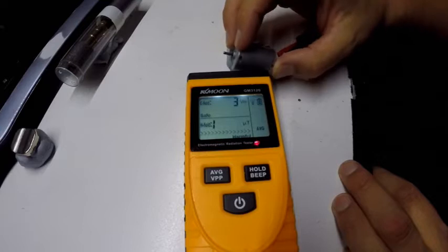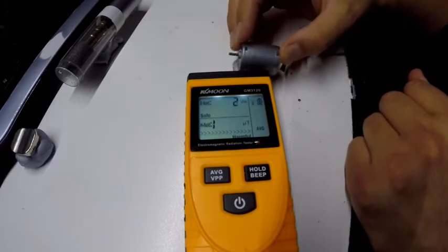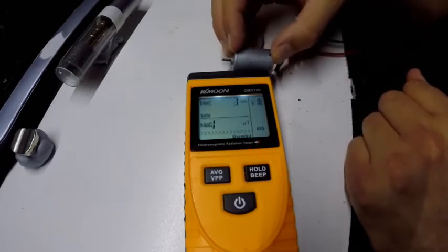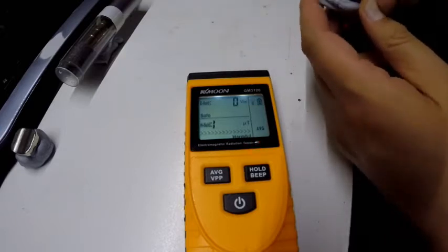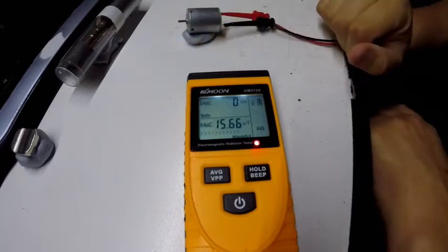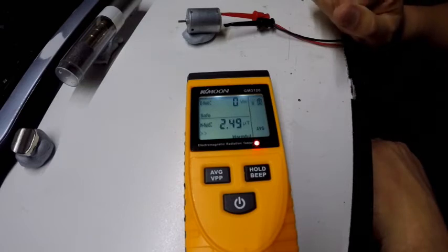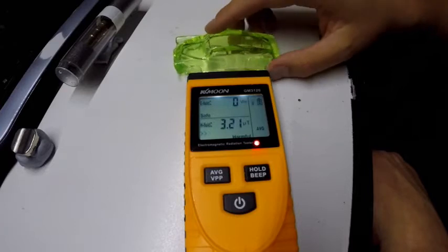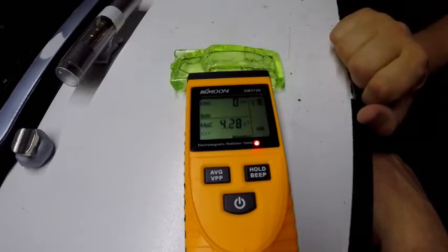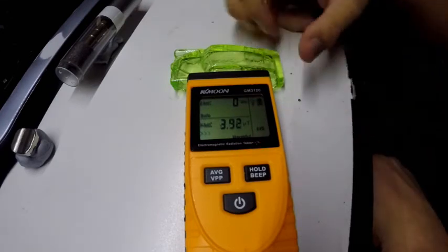It's pulsing, which is pretty much what a square wave is — a pulsing DC magnetic field. Now we've turned the motor off and all of a sudden we have zero volts per square meter. So now that we've got the obvious bit out of the way, let's take a piece of uranium glass and park it next to this thing. Our baseline isn't really changing and there's no volts per square meter — nothing's happening.